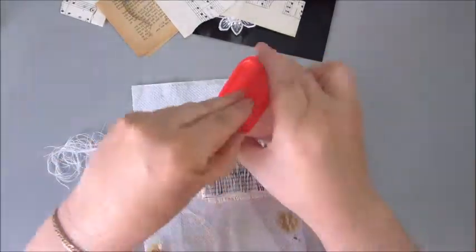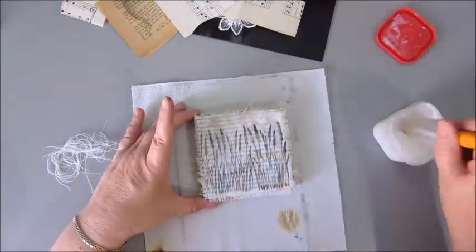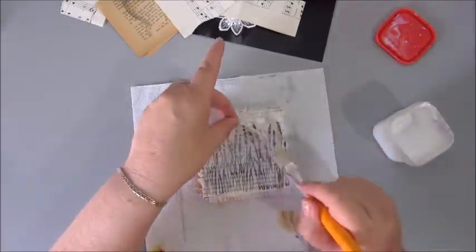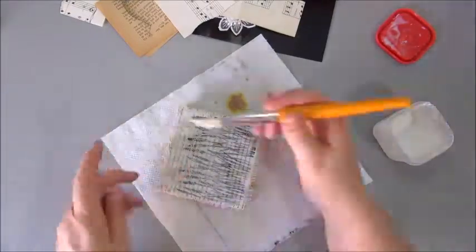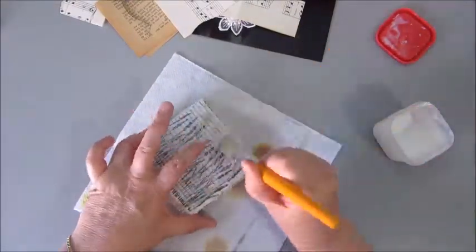Here I'm using the threads that I pulled out of the fabric earlier and I'm gluing that down for a bit of texture, using the Art Medium from Scherning again for this.